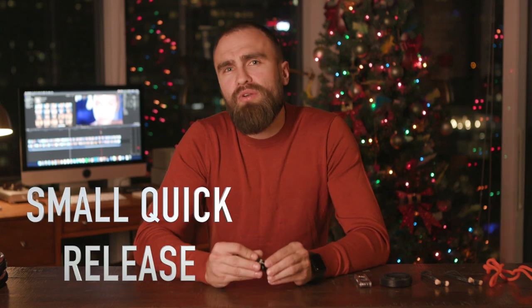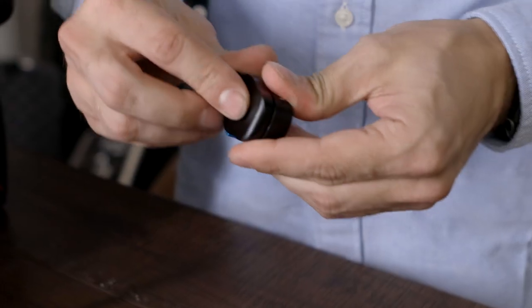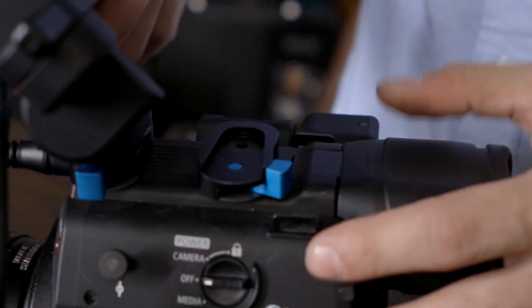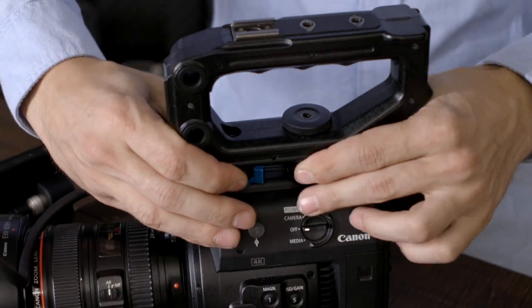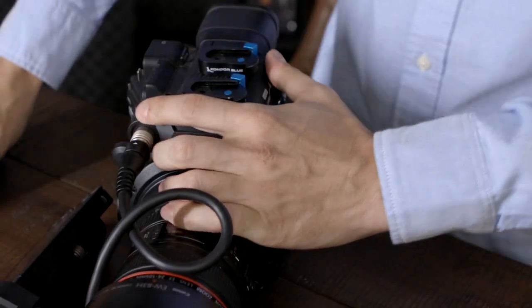Small quick-release. I like quick-releases in general simply because they save lots of time on set. These are very small and compact quick-releases that can be used to mount your accessories. In my case, I have three on my Canon C200. Every time I needed to take down my handle or relocate my screen, I had to screw the bolts, and the way they are located on the handle, it took me about 5 minutes. With quick-releases it's a matter of seconds.